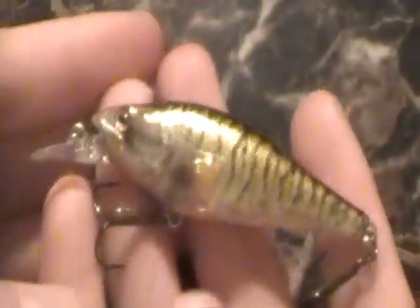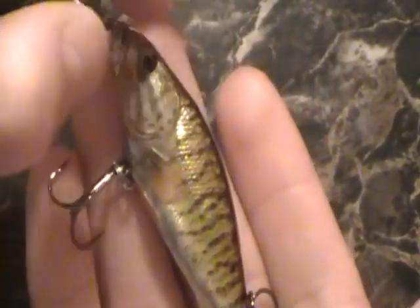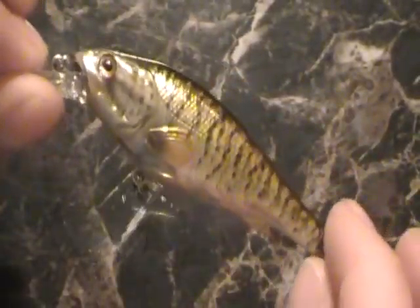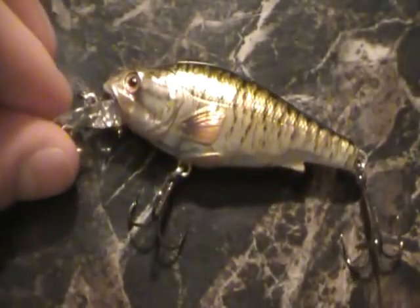That is really nice — to me that looks like a Smallmouth Bass. The smaller profile body, so it's going to be thinner than your pumpkin seed colors, a little bit narrow, just like a bass. It has that same overall shape, the same fins, everything. It is really close to what a real Smallmouth Bass would look like.